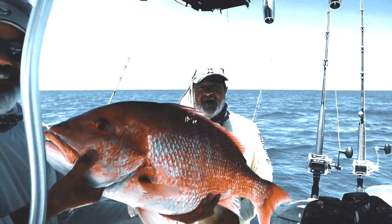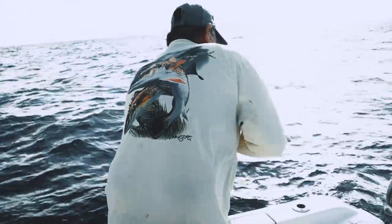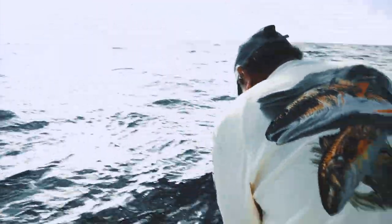That's a 10 pound red snapper, man! Woo! That's a big one. We got fish!